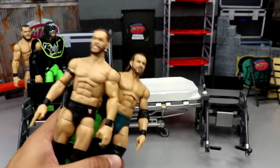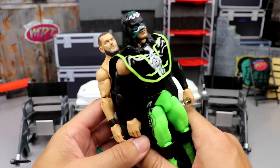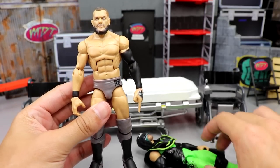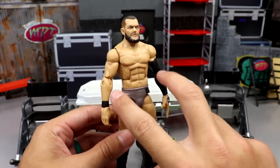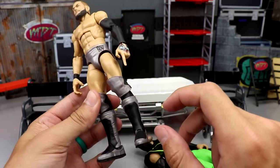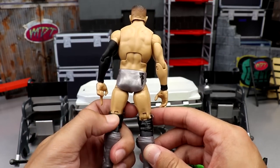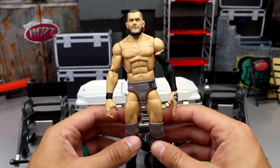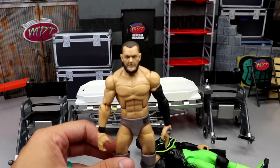Last but not least, we have the final fix-up: the Hurricane figure arms again, but on the Top Talents fix-up Finn. We're going to put both double black sleeves onto this fix-up Top Talents Finn with the Elite 82 head sculpt we made a while back. I think the dual black sleeves will really tie in nicely with this and make it look badass.